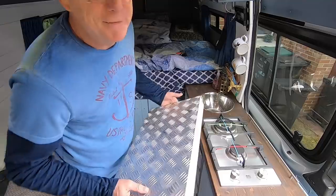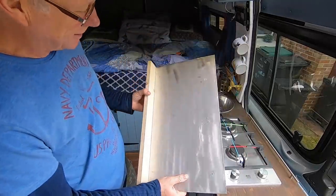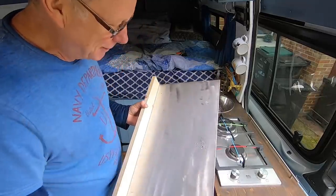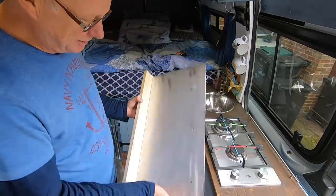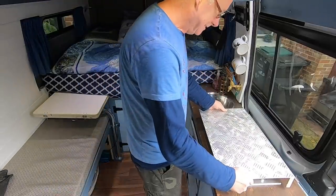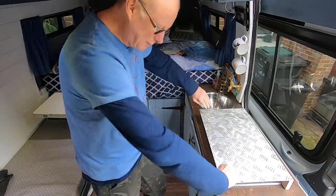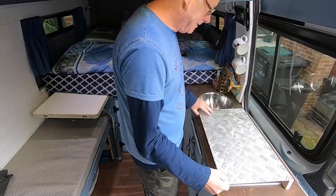So that manky old bit of checkered plate now looks quite nifty. It's cleaned up really well, as you can see. I don't know if I need to lacquer it or anything like that — maybe I'll just leave it as it is. This is what it's going to look like. I will try and get some kind of edging trim on there, and maybe I'll round these corners off as well.